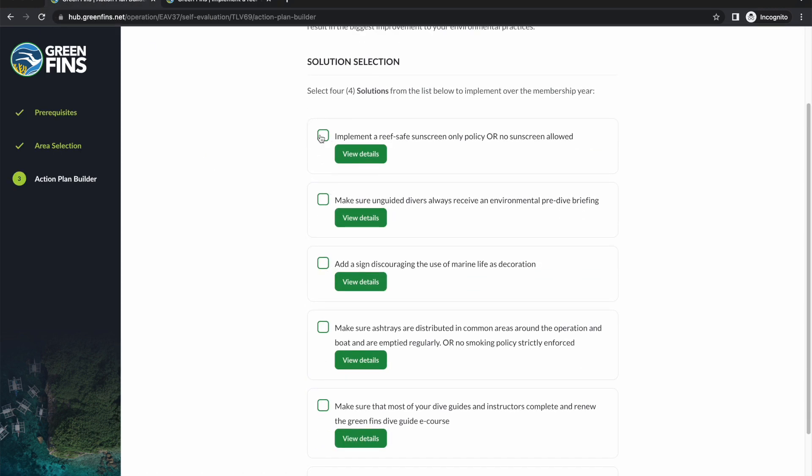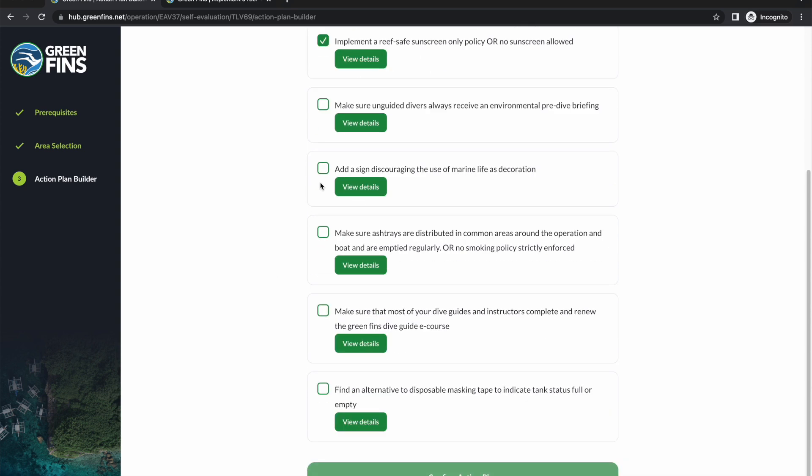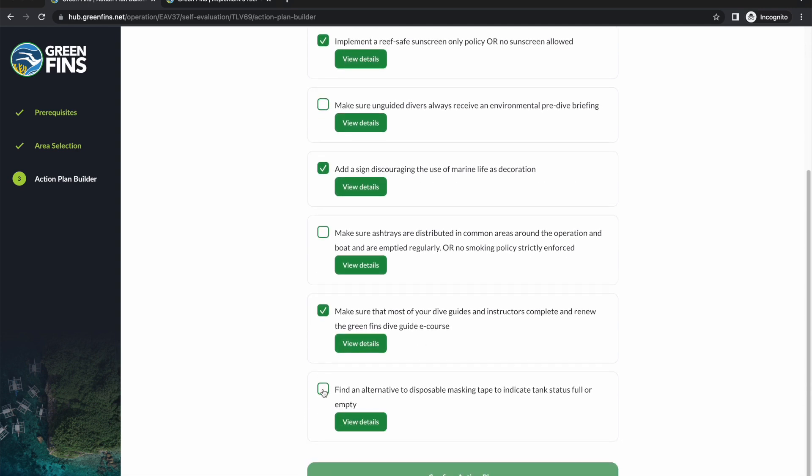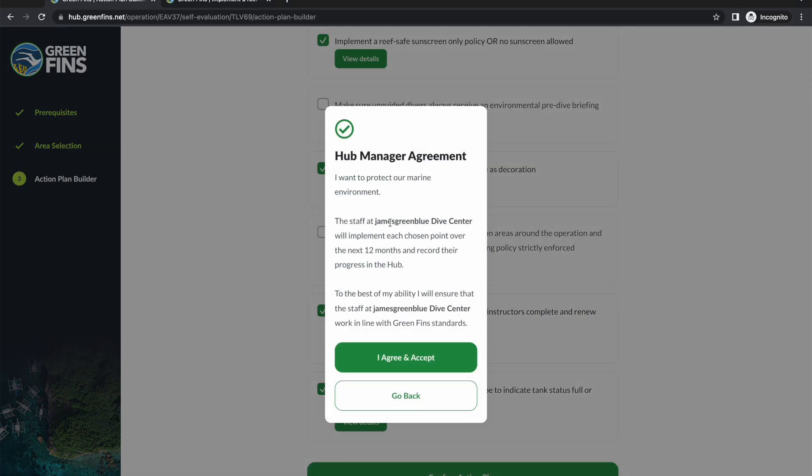Let's pick four: sunscreen, adding a sign — that's realistic — renew the dive guide course, and masking tape. The manager signed the code of conduct at the beginning, but as we're now building and committing to the action plan, there is a reminder of the commitment that the manager will not only implement it but also ensure to the best of their ability that the staff are following GreenFins standards.